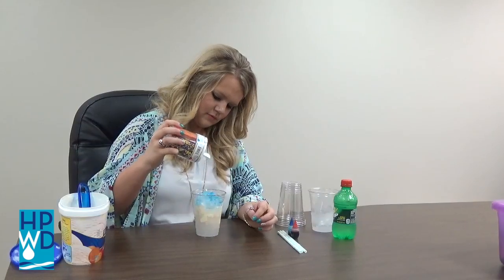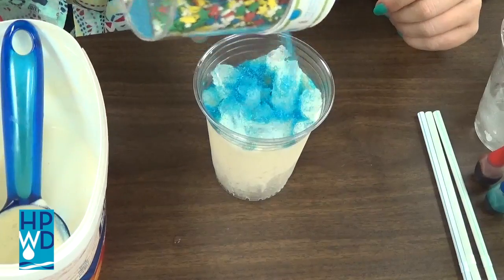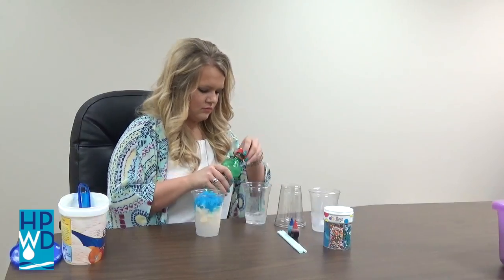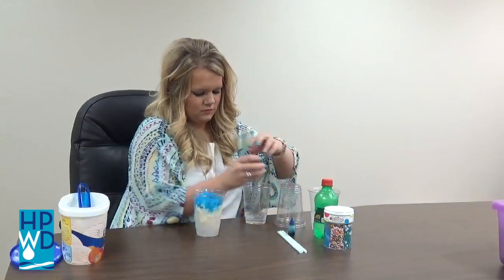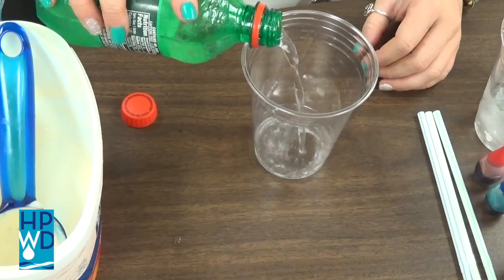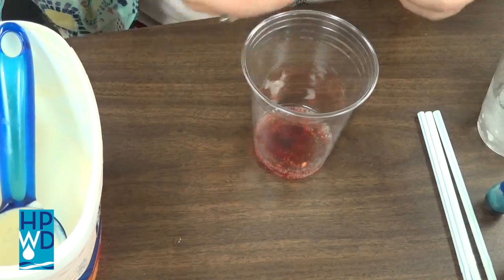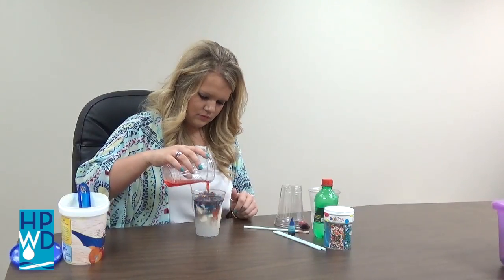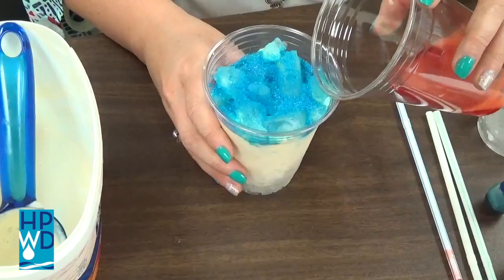Then sprinkle the colored sprinkles over the ice. The sprinkles represent soils in the porous layer. Next, in a cup, add blue or red food coloring to the soda. The colored soda represents contamination. Pour the colored mixture over the sprinkles and watch as the contamination seeps down into the ground water.